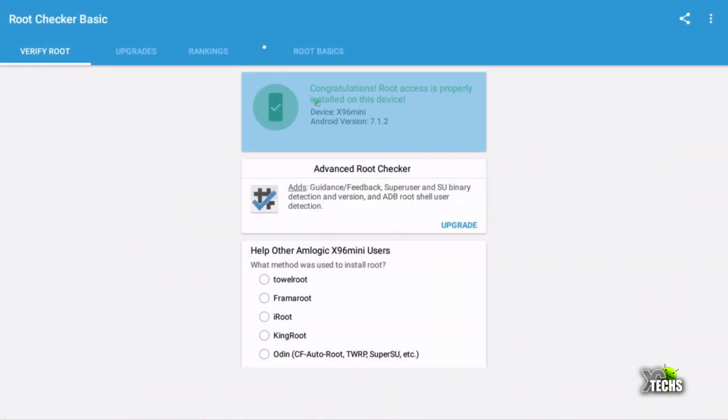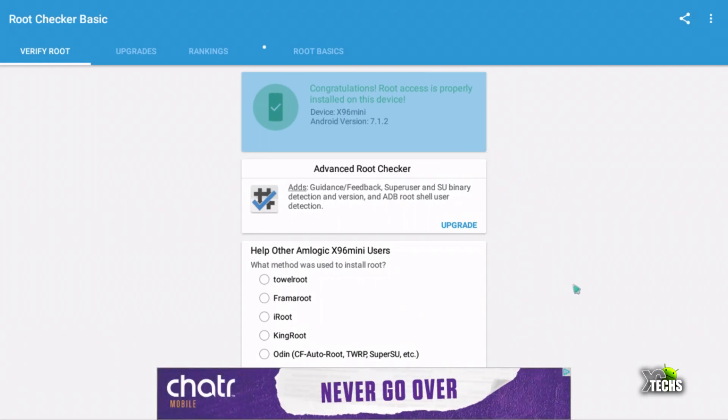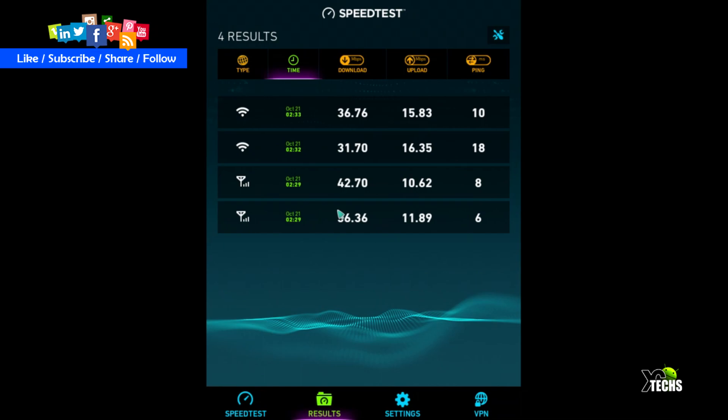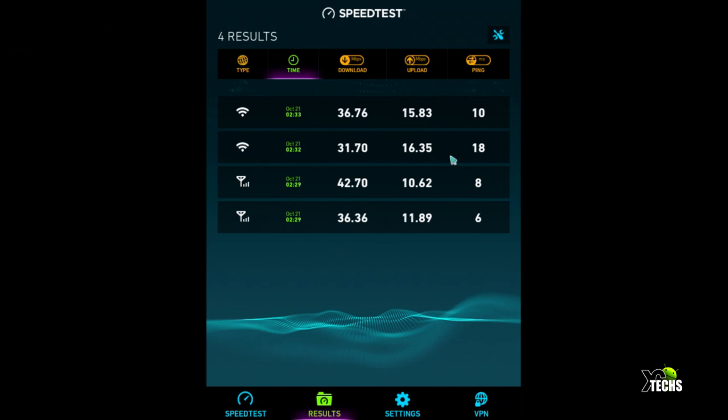The root checker shows you have full root access on this device, so you can do backups or more advanced tasks. For the speed test — it has both LAN and Wi-Fi — the LAN connection is 10/100 and these are the results we got. They really need to do more work on both the LAN and Wi-Fi performance. This only comes with 2.4GHz single-band Wi-Fi, which explains the low numbers. If you wire it or stay near your router, it will work like a charm.